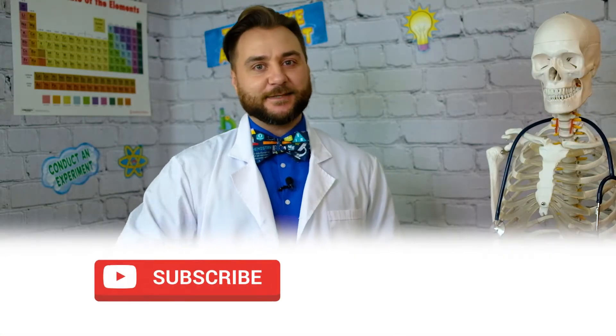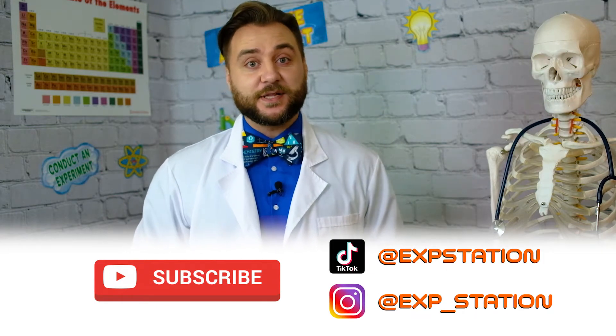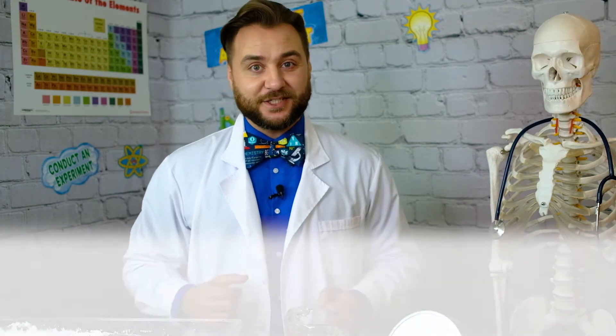Before we get to the experiment, if you haven't already, hit that subscribe button so you don't miss any fun in the lab. Plus, there are some links in the video description that'll help you follow our social media adventures.